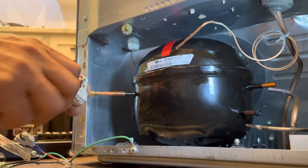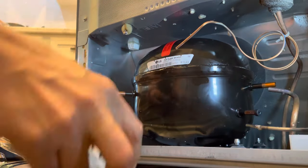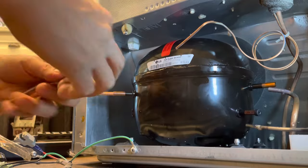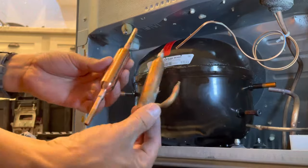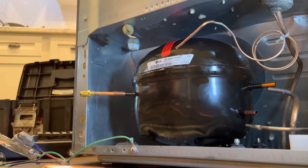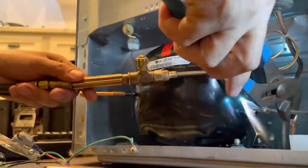Right now we're also going to be installing a filter dryer into the system, which will help us have the system all clean. A lot of times when you're replacing the compressor, you can skip the filter dryer. But remember, if it's a leak on the sealed system, you definitely want to replace it. We didn't have a leak in this situation, but we're still replacing it because the filter dryer was looking in bad condition.